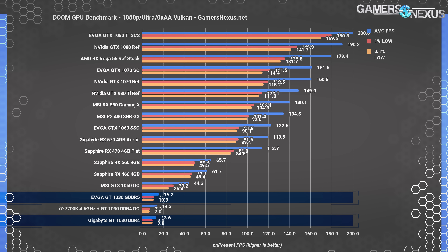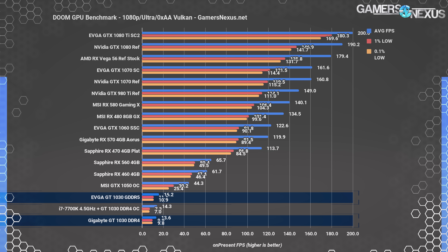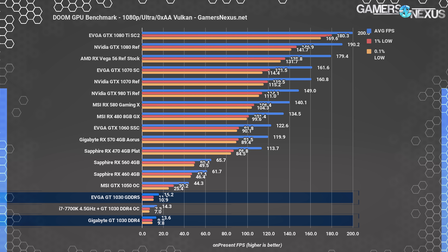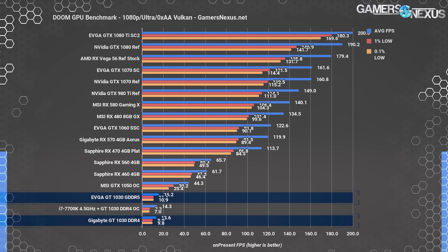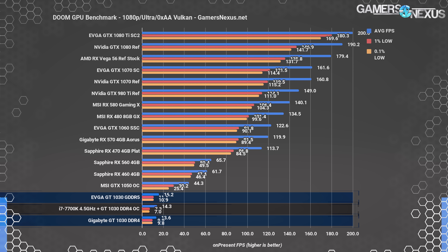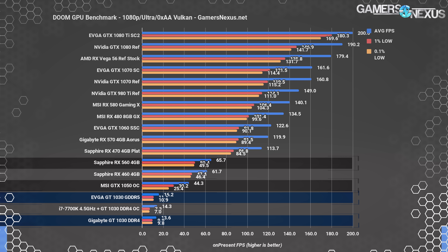We're treating Doom similarly — basically synthetically — because we already have data for other low-end devices at these settings. Although the settings are too abusive for the GT1030, we can easily compare it to other devices. The trouble with Doom is that its 200 fps physics cap means we have to impose higher settings to restrict high-end devices so they don't hit the cap and appear artificially worse. Synthetically, the GT1030 with GDDR5 manages 16 fps average, which is 20 percent faster than the GT1030 with DDR4, and this is miles behind the RX 560 and GTX 1050 at 65.7 and 44 fps respectively.